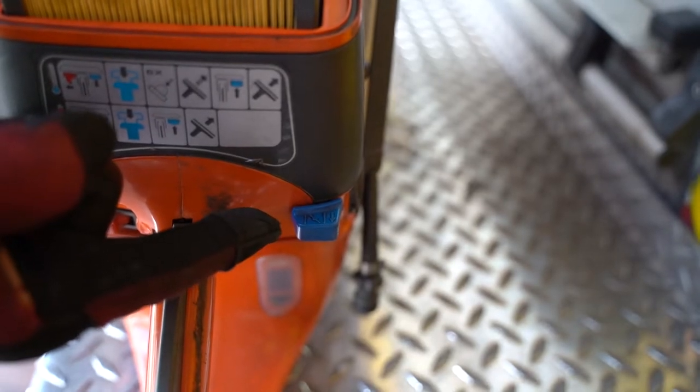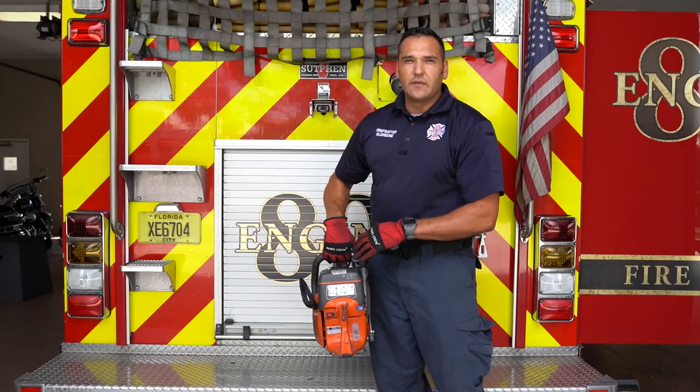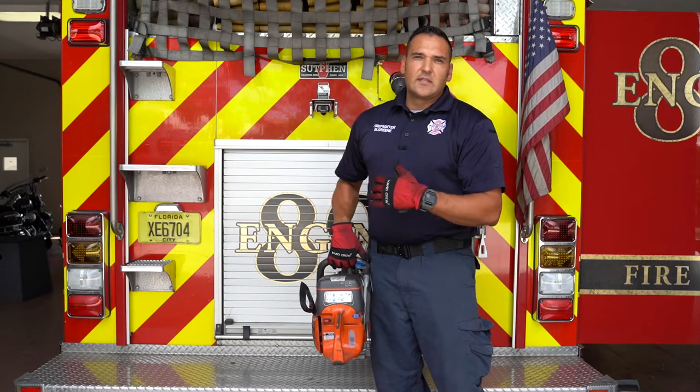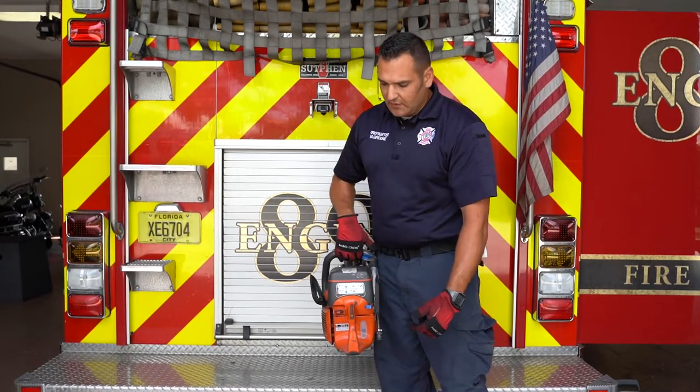This blue tab right here is your choke. It's going to be pulled out only if this is the first time that we're starting this tool for the operation, whether it's for the shift or if it's going to be for some type of extrication or cutting of rebar — the choke needs to be pulled out.